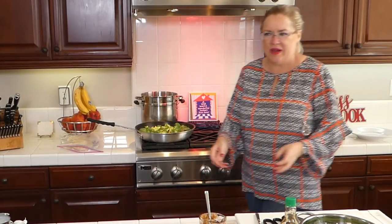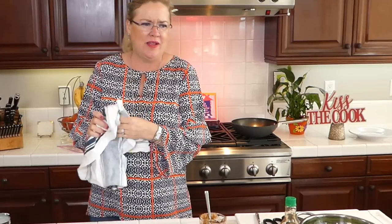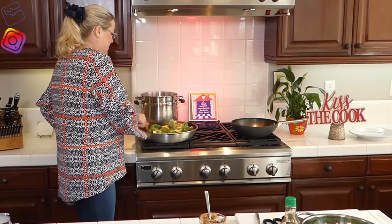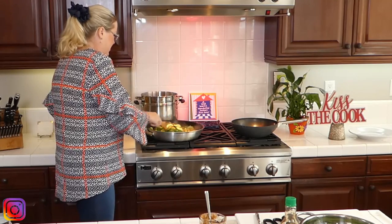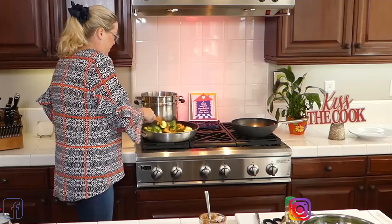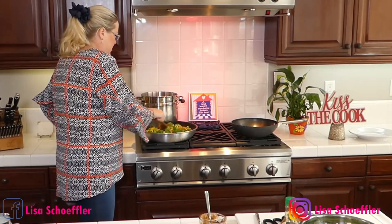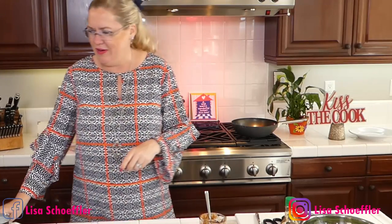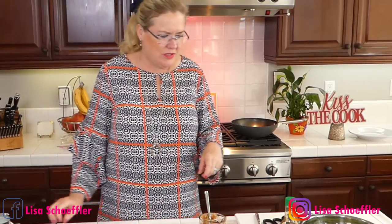This is a quick dinner — you could prep this in the morning so that when you get home at night you're ready to go. Right now I've got the chicken in here with the shallots and the broccoli. Let that go for a minute and then I'll start our green beans.